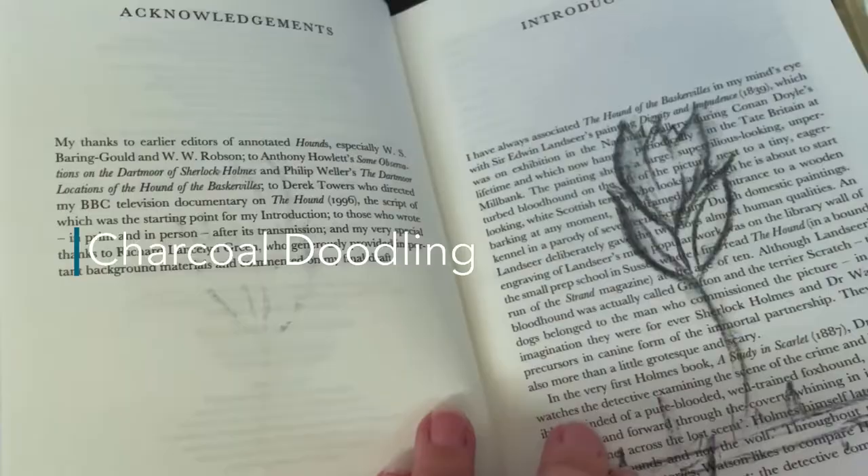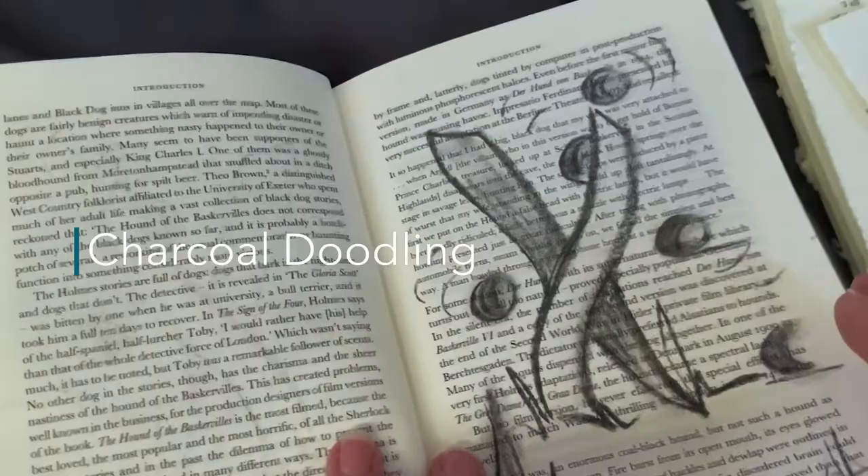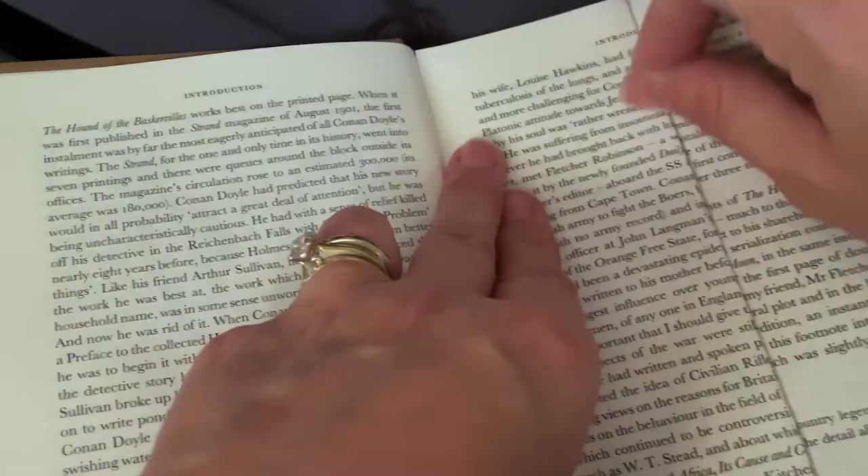One of the great ways that you can alter books is simply folding and tearing pages before you even start. And later on, you can go back and you can paint them up or you can add embellishments to them. You can do all sorts of things.